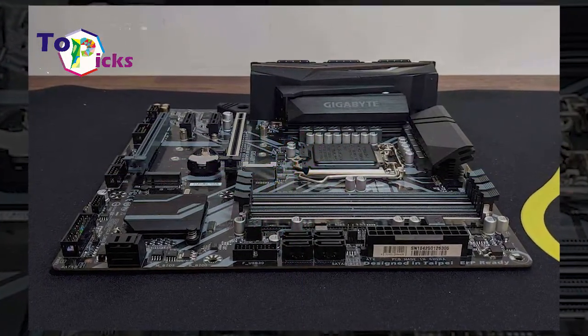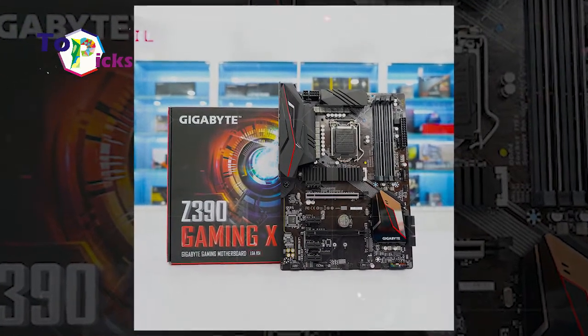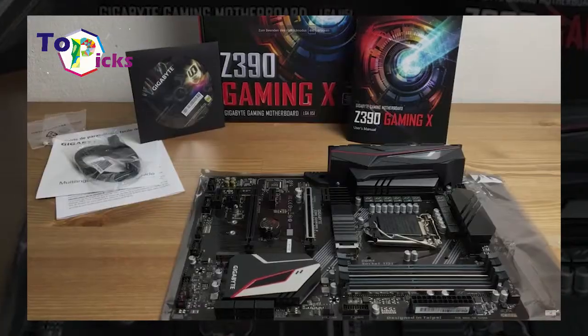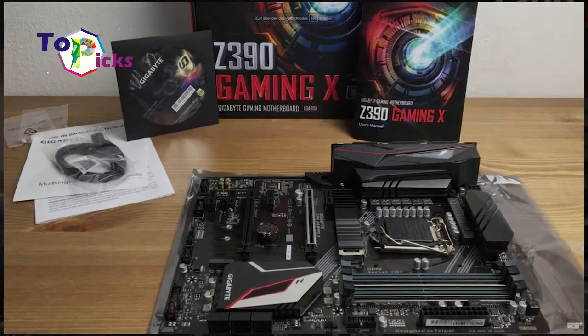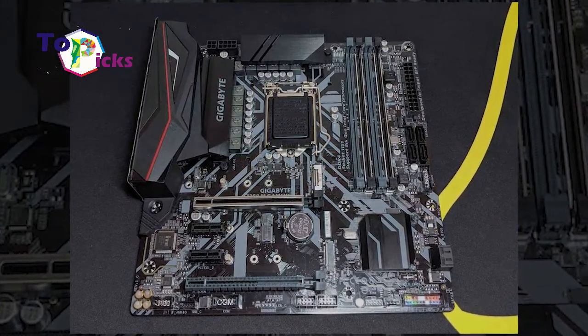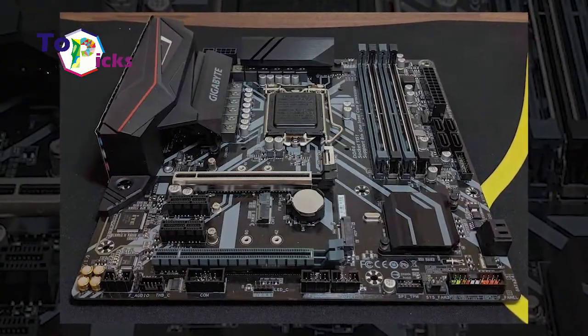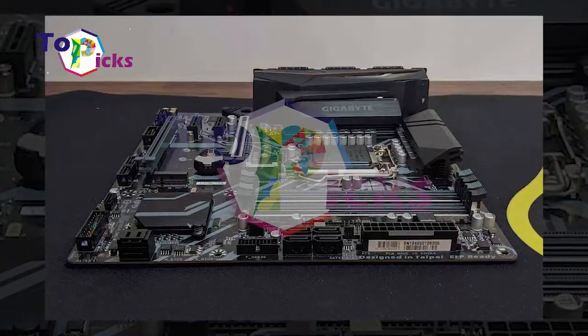These affordable motherboards support the XEON series processor. The specifications of this motherboard include socket LGA 1151, Intel C390 chipset, ATX form factor, 11-phase voltage regulator, PCIe X16, and support for 10Gbps USB port.